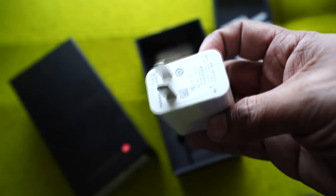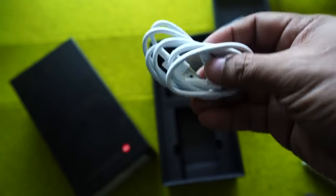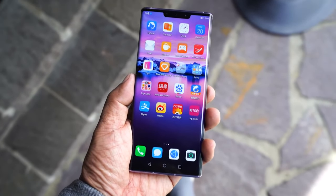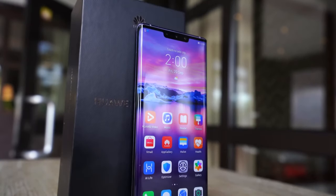First, let's see what's inside the box. We have the phone itself, then a smaller box that has the SIM ejector tool, then we have the supercharger, USB-C cable, and a pair of earphones.